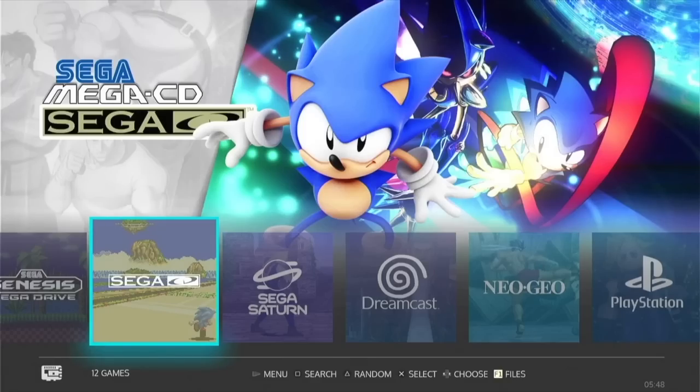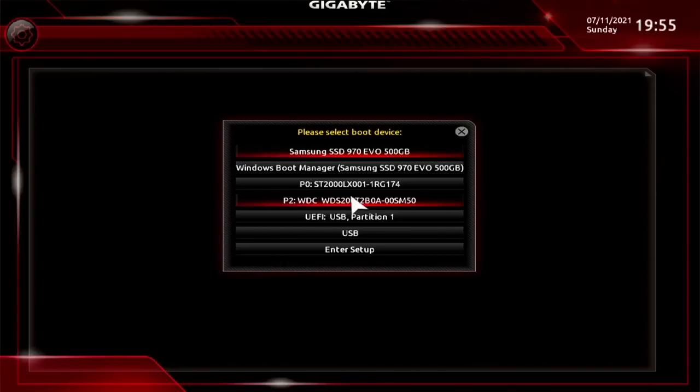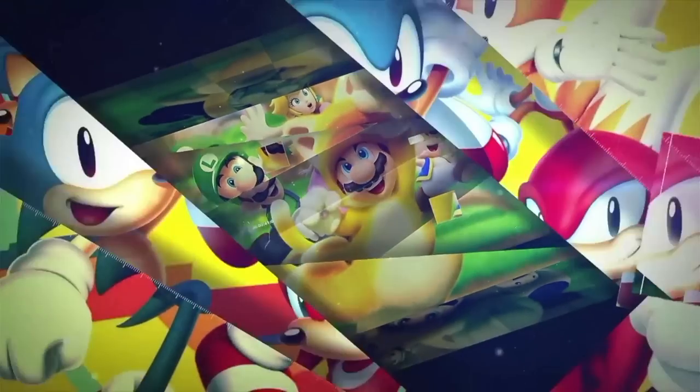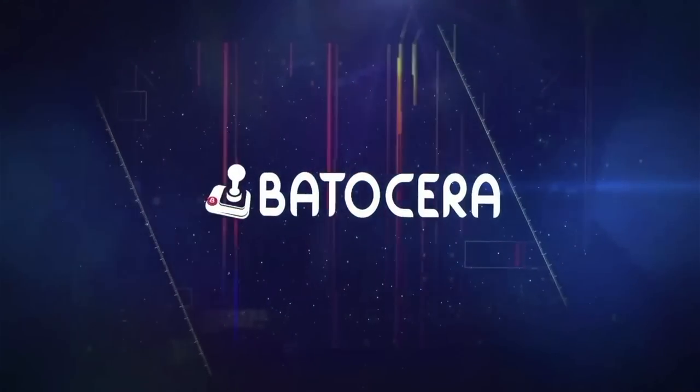That's only one of two ways you can access Batocera from a Windows machine. The other way is from booting up — start your computer and immediately start pressing the F12 button on a USB keyboard. That'll open up the boot menu, and from there you can select your boot device. Select that USB drive, and just like that, it's going to boot into Batocera. So if you're using a Windows machine, these are the two different ways you can access Batocera.